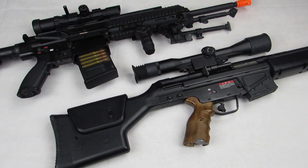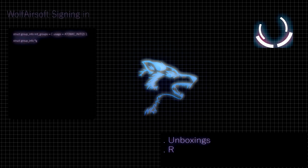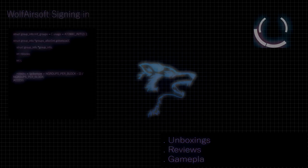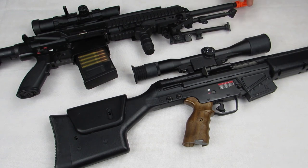Hey guys, what's up? It's Wolf Airsoft Gaming and today we're doing part one of how to build a DMR. This is the first episode of the how to build a DMR series where I cover all the topics of a designated marksman rifle in Airsoft.